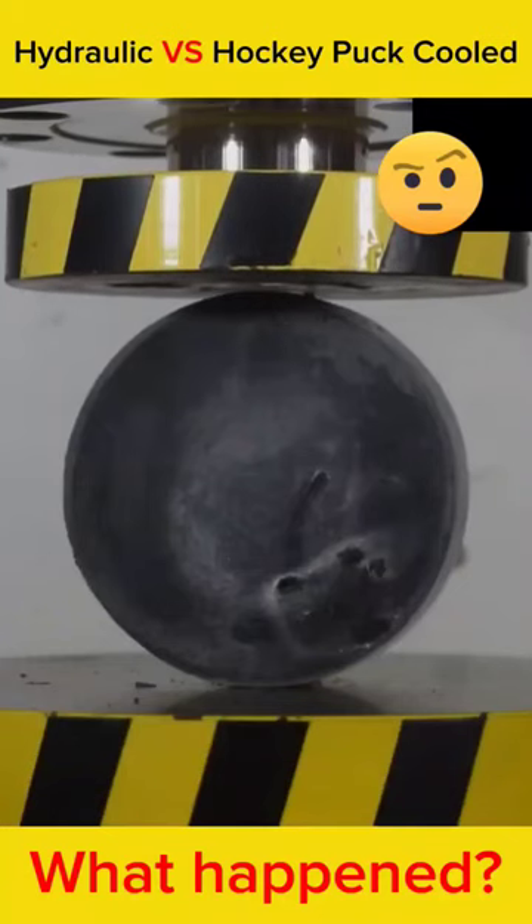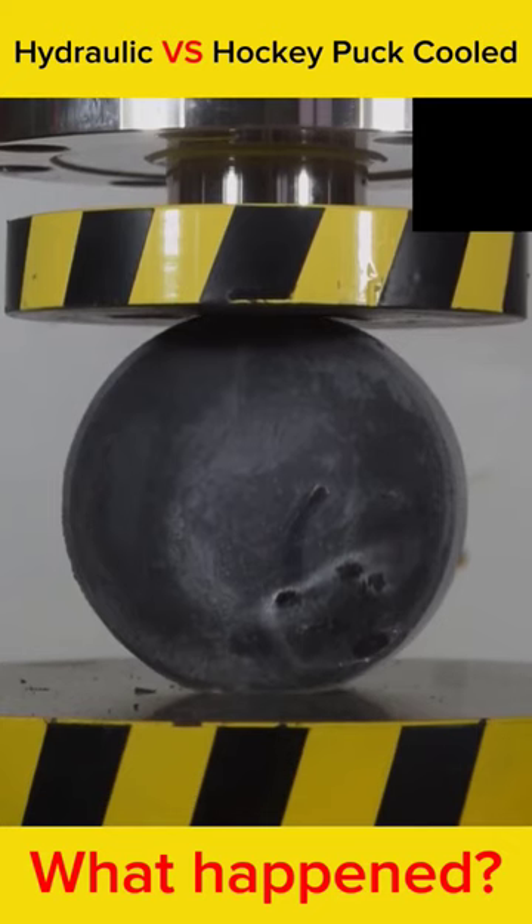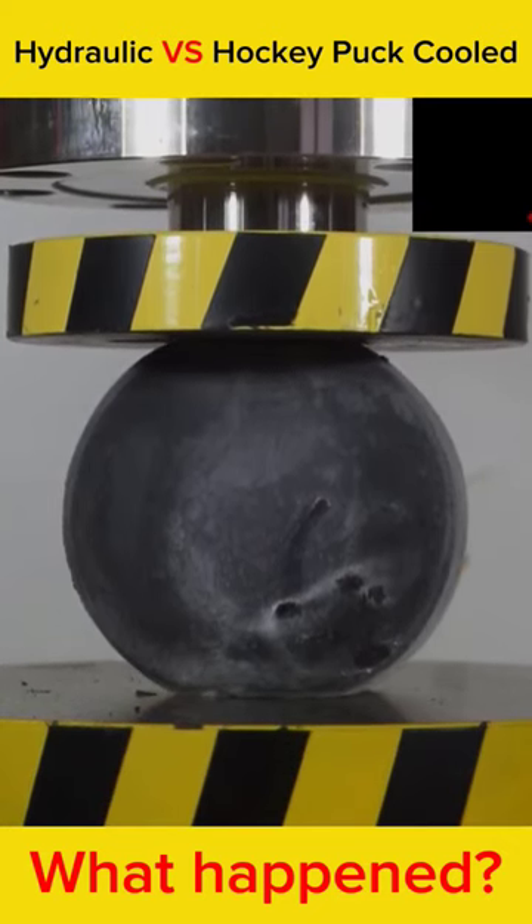The hockey puck is cooled, then crushed with hydraulic pressure. Does it work? Look — as soon as it touches the hockey puck, it turns out the hockey puck reacts.